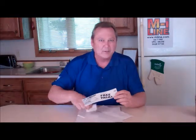When you want to leave a message in the home and help people save money, think of the M.I.L.I.N.E.